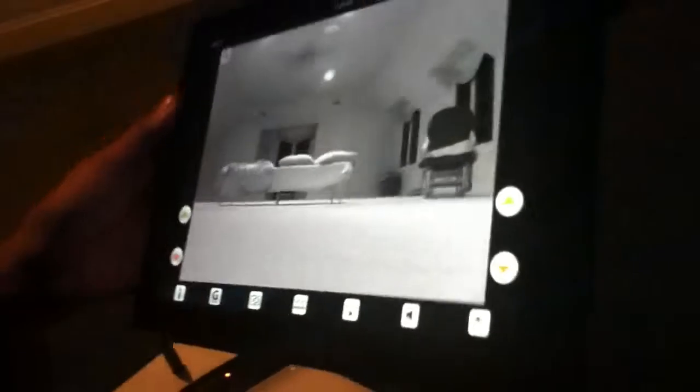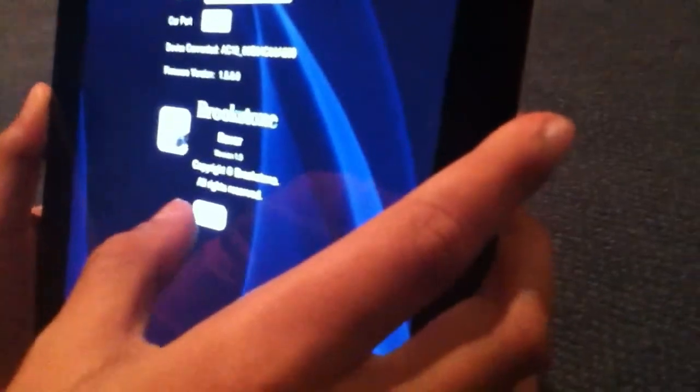You can only control one rover at a time, but that's no problem if you have more than one device like me. So the first feature you see here is just the information — it's pretty basic. It's just firmware, device, carport, techy stuff.